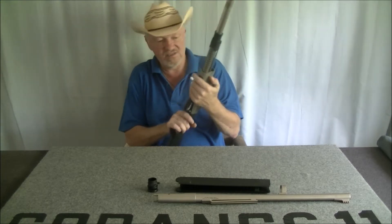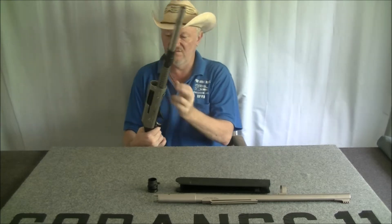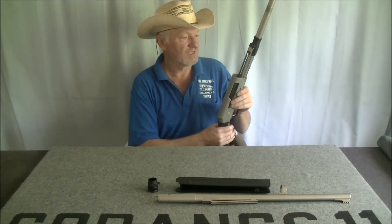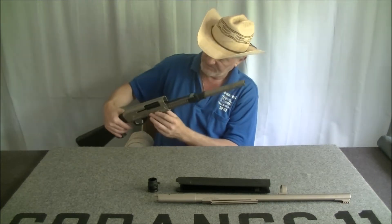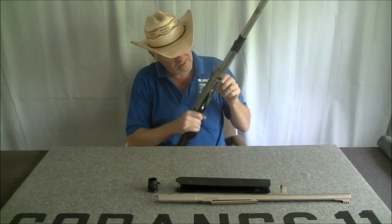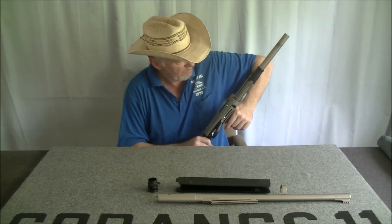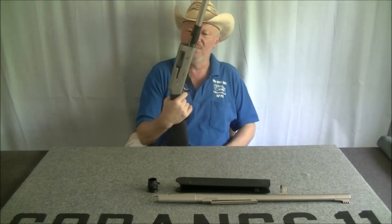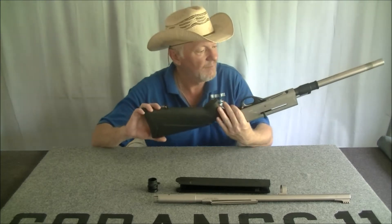They do not recommend that you take the cocking handle out, because everything's going to go flying. It's an interesting action — it cocks on open, or rather it cocks on empty.